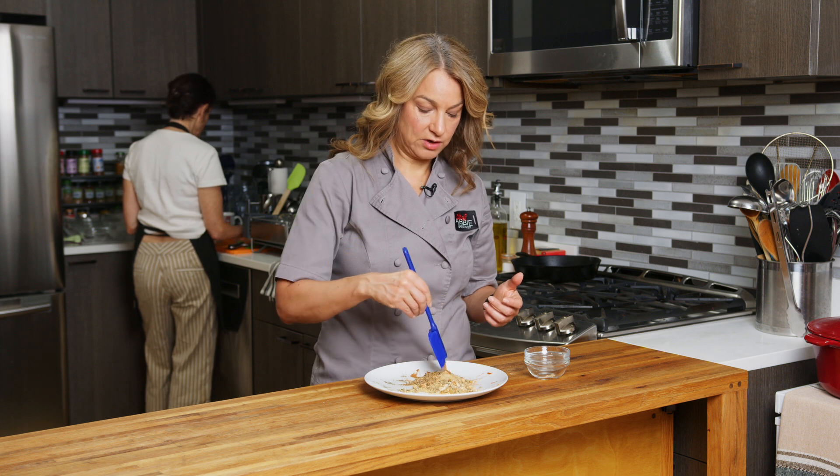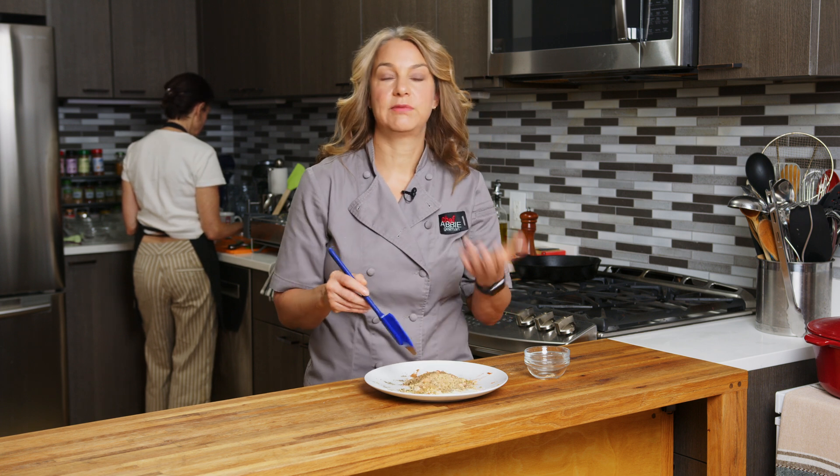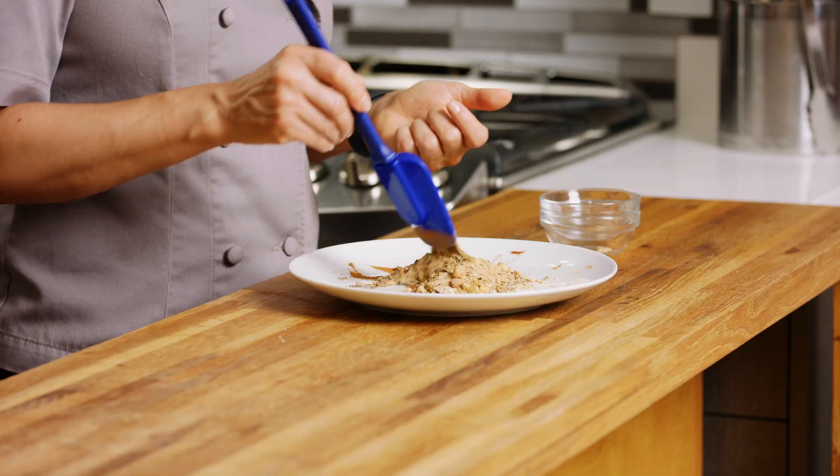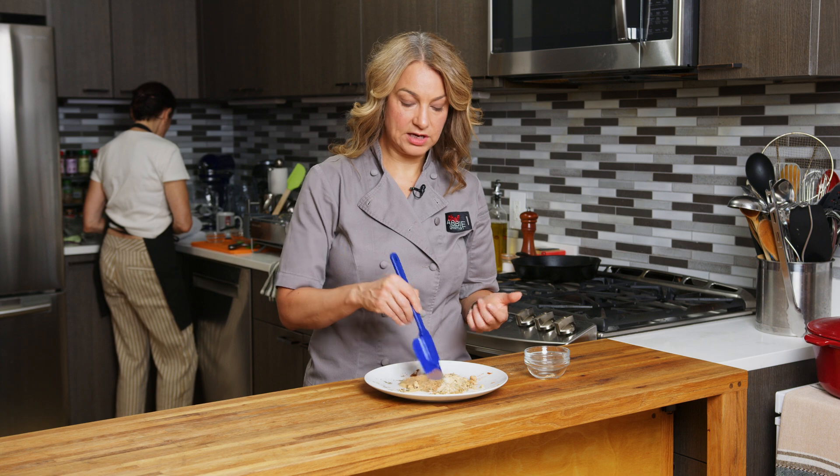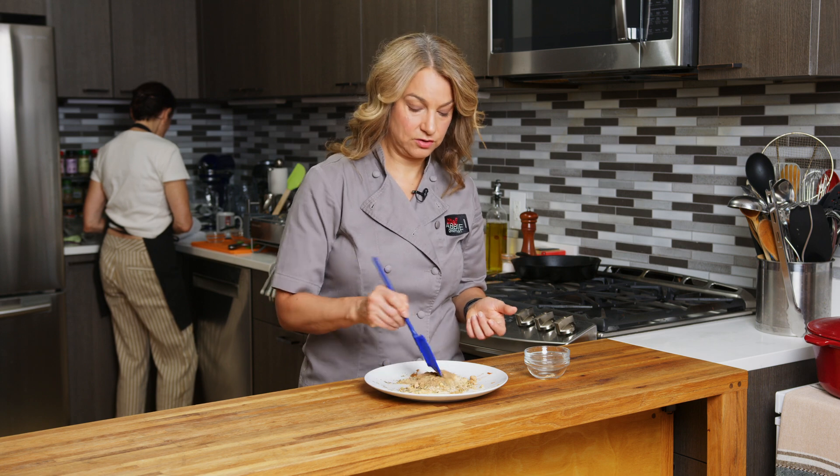We'll add a certain amount of salt when we're actually cooking the recipe that uses those seasonings. So if we have someone that needs to be on a low-sodium diet, we know there's no salt in here. If we have someone who's able to eat a regular amount of salt, we can add a regular amount of salt to our recipe.